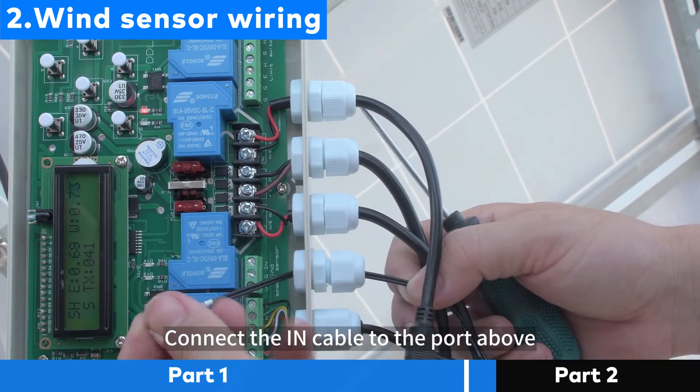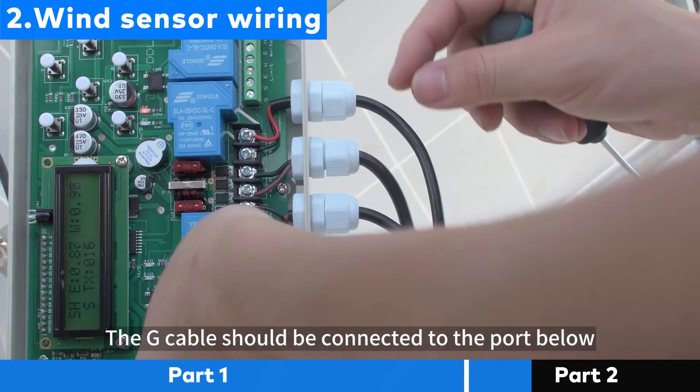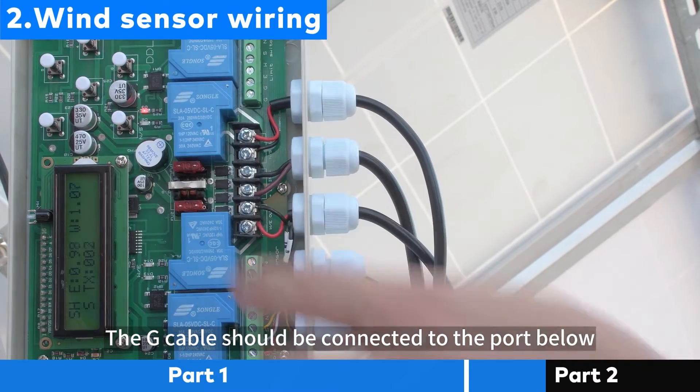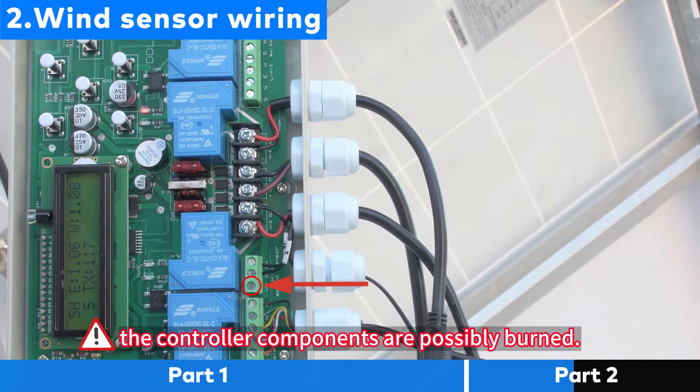Connect the IN cable to the port above. The G cable should be connected to the port below. If the cable is connected to the V plus port, the controller components are possibly burned.